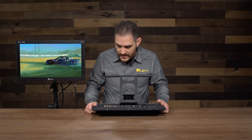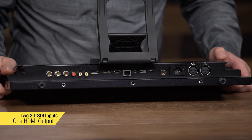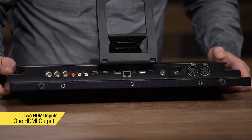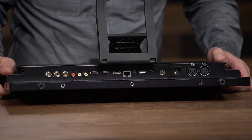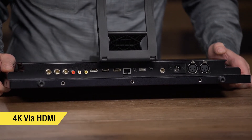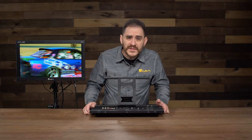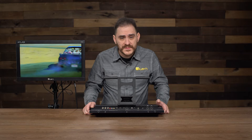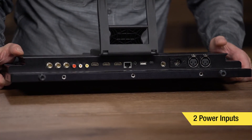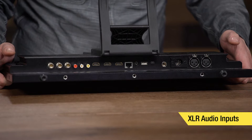It has two SDI inputs and one SDI output, RCA inputs, and two HDMI inputs and one HDMI output. One of those HDMI inputs supports 4K, so this monitor also supports 4K via HDMI. The 3G-SDI goes up to 1080p60, but you can feed this monitor 4K via HDMI. It also has two power inputs — a mini-XLR and a full-size XLR power input — so whatever kind of D-TAP cable you have, you can use it on this monitor, as well as XLR audio inputs so you can feed it audio as well.